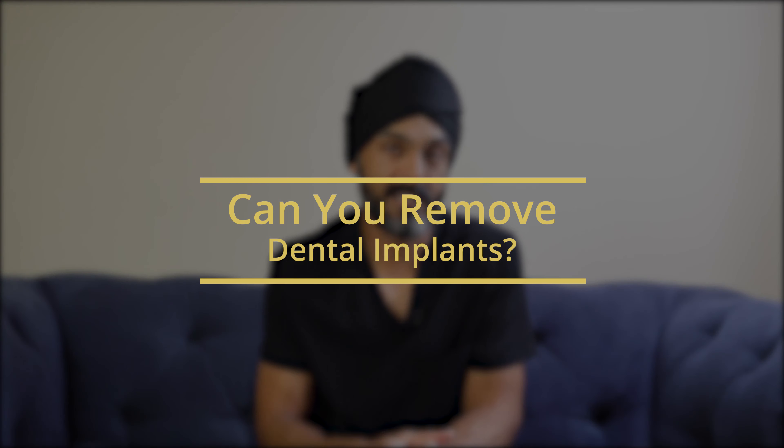Hey guys, how are you doing? My name is Gus. I'm a cosmetic and implant dentist based mainly in and around London in the UK. And today we're going to talk about removing dental implants.